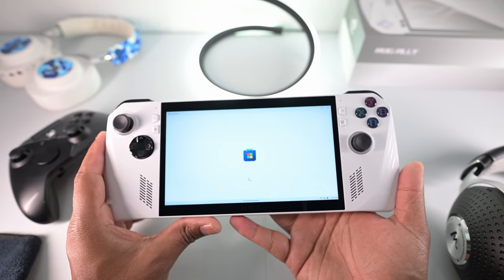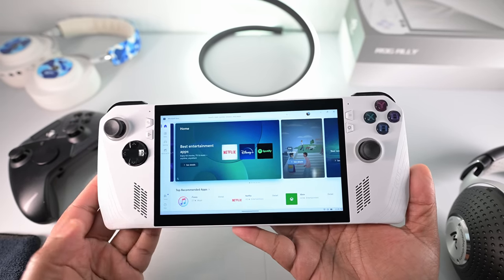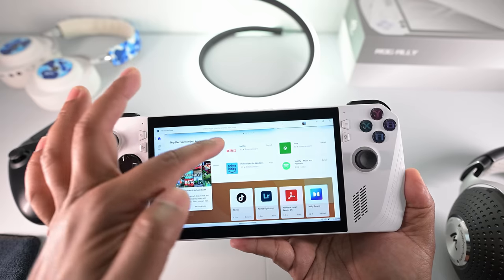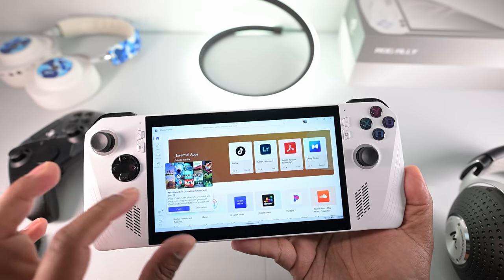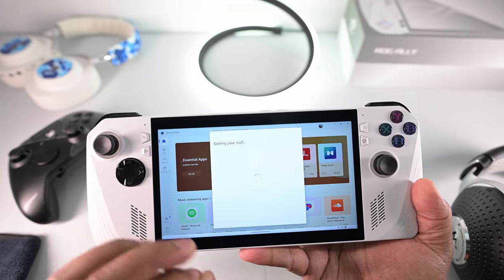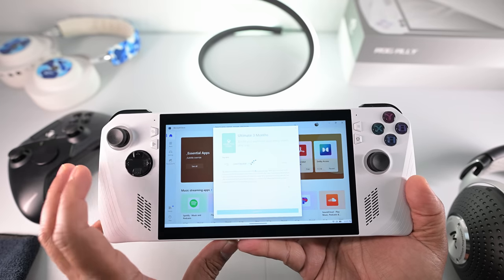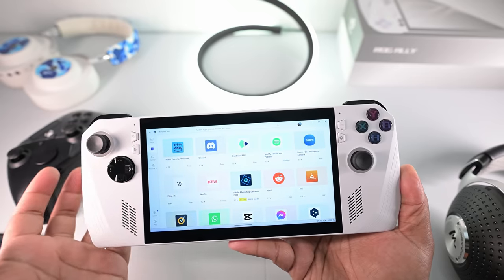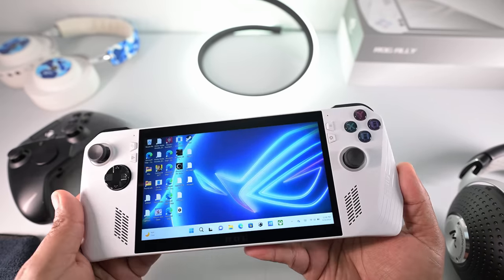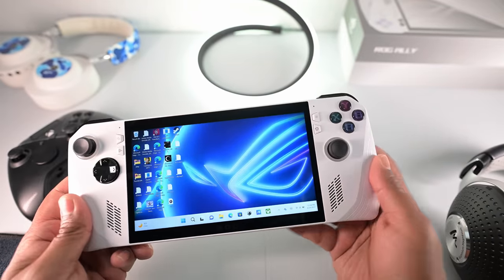Coming back to this being more than just a gaming device — you have full access to the Windows Store. There's a lot of apps: Netflix, Disney Plus, Spotify, Amazon Prime. On MacBooks they don't even have apps for this — you have to go to netflix.com. There's TikTok, Adobe Lightroom. And make sure to claim your Xbox Live Ultimate — you get three months and it adds on to your existing plan. There's also Discord, Zoom, Facebook Messenger, Twitter. This is a fully featured machine. The Steam Deck and Nintendo Switch are only gaming machines, but this for $600 gives you pretty much everything at your fingertips.